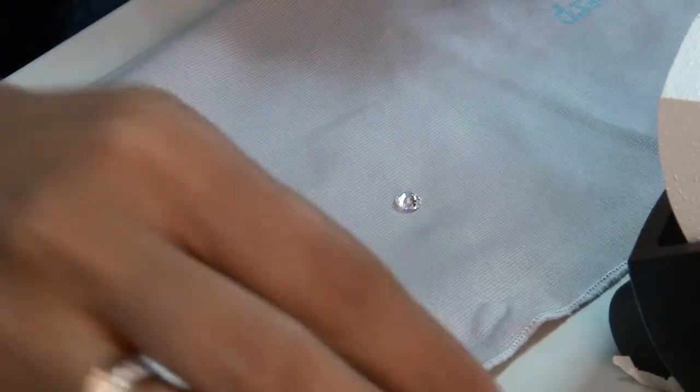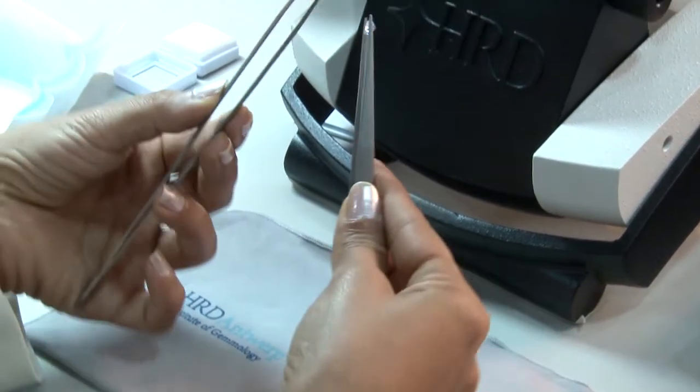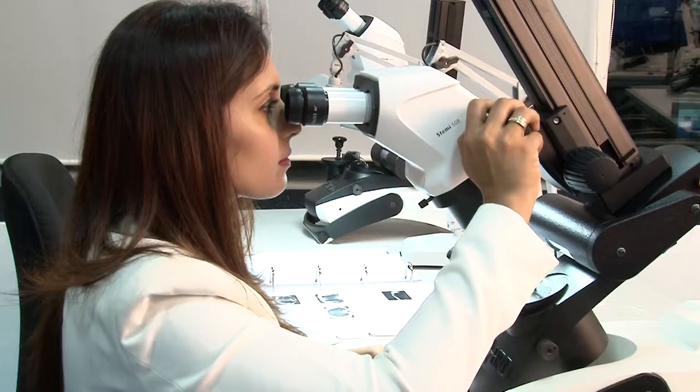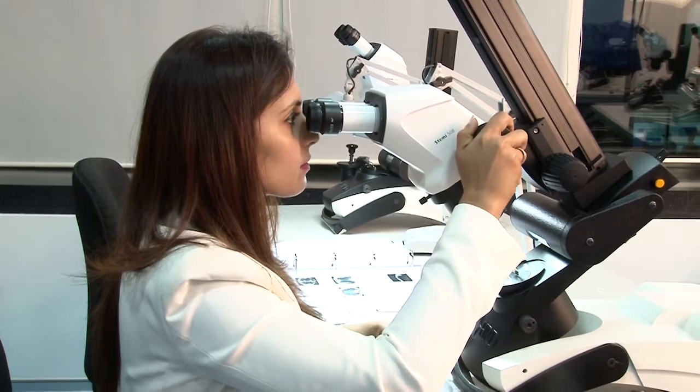When looking at a diamond, there are a lot of diamonds and simulants available in the market. A diamond is very different from a simulant — a simulant is a diamond lookalike but it is not a diamond. Someone needs to do a certified diamond grading course to understand what a diamond is, what factors are involved, the four C's of a diamond, and how a simulant is different from a diamond.